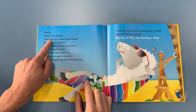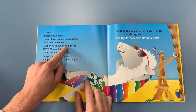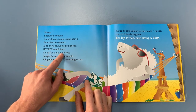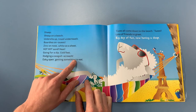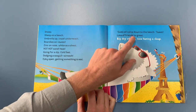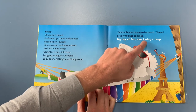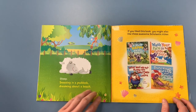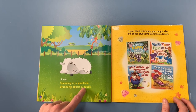Sheep. Sheep on a beach. Umbrella up, tail underneath. Bordies on. Sweet. Zinc on nose. White as a sheet. Hot, hot sand. Heat. Going for a dip. Cold feet. Dodging a seagull. Screak! Esky open. Getting something to eat. Yous all come down to the beach. Tweet! Lots of friends to greet. Big day of fun. Now, having a sleep. Sheep — sheep snoozing in a paddock, dreaming about a beach.